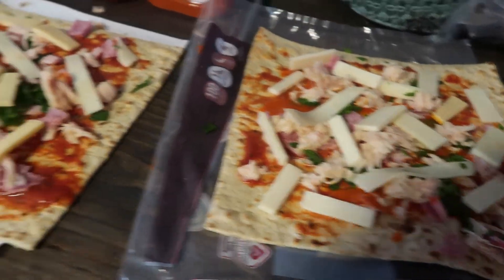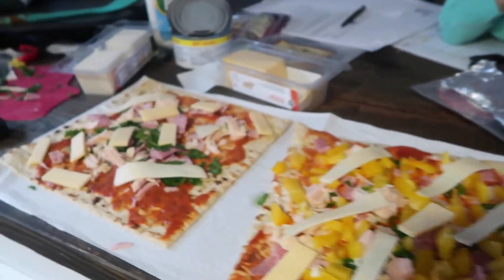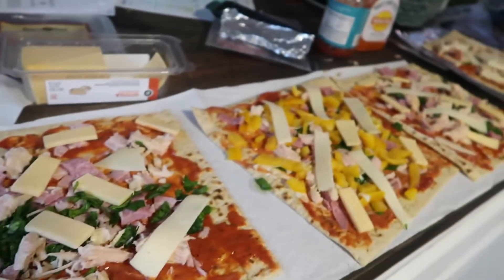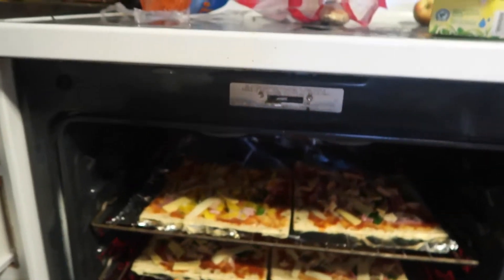I wish I had some feta but we're just working with what we got. I'm gonna add a little bit of garlic powder to the edges of them and it's gonna be good. I just caught that on fire super fast, but these are in the oven.